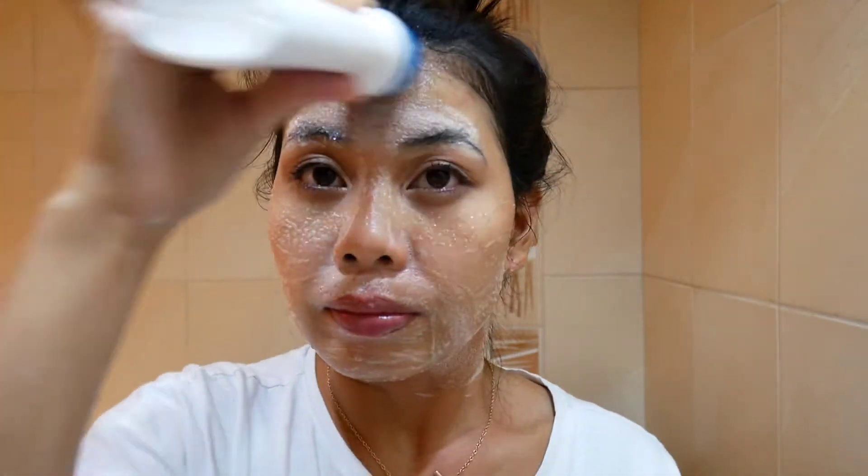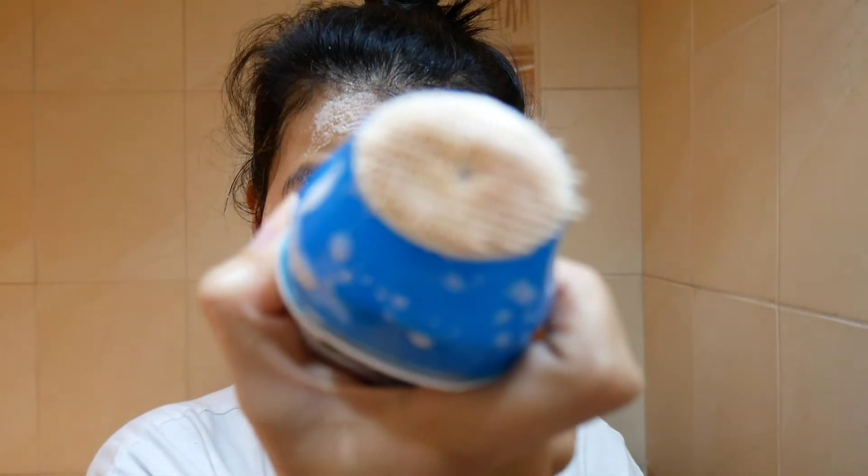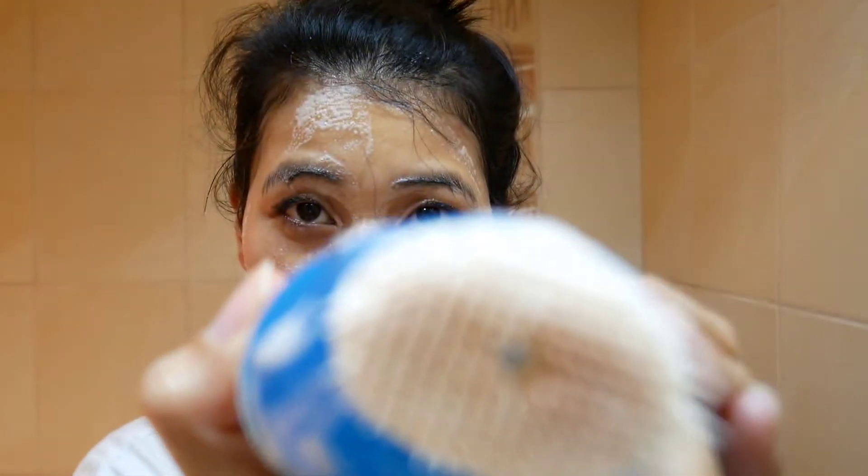This is like it's massaging your face but you're removing your makeup at the same time. So that is my face — see how much dirt and makeup I have.